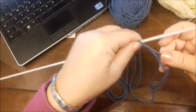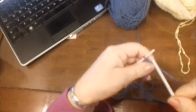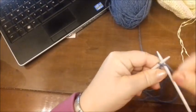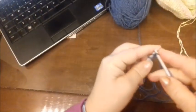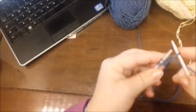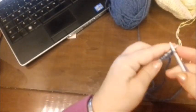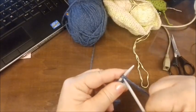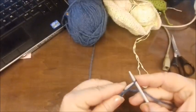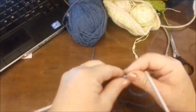Montiamo 21 maglie, montatele voi come siete abituate di norma o come preferite che vi viene meglio la lavorazione. Io le monto così perché non c'è bisogno di stare a calcolare tutto il filo che servirà poi per fare le maglie. Quindi abbiamo detto 21 maglie, facciamo anche le due maglie per il vivagno, quindi una e due, e cominciamo il nostro punto.